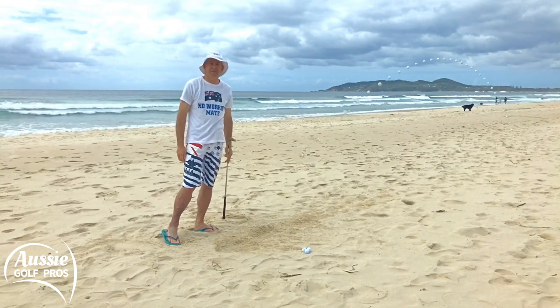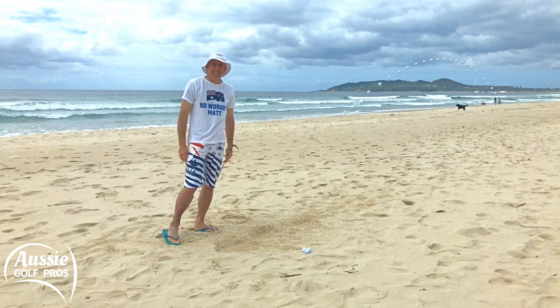Out she goes — running, but it's out of the bunker. That's how to get out of a buried lie. Are you the best golfer you can be?